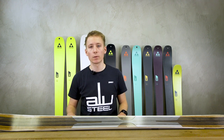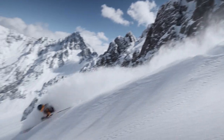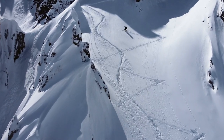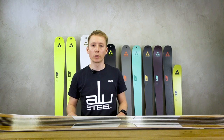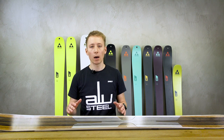The new Transalp touring ski family has been developed and designed with a special focus on versatility, stability, and robustness. After all, on a single ski tour you can already find five or more different snow conditions.